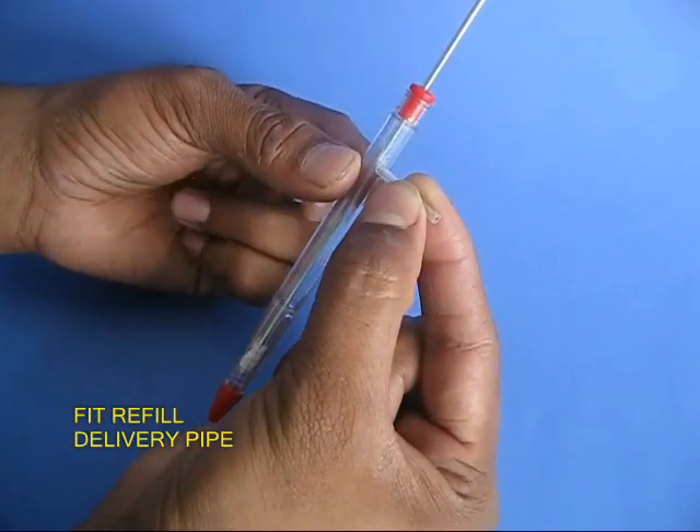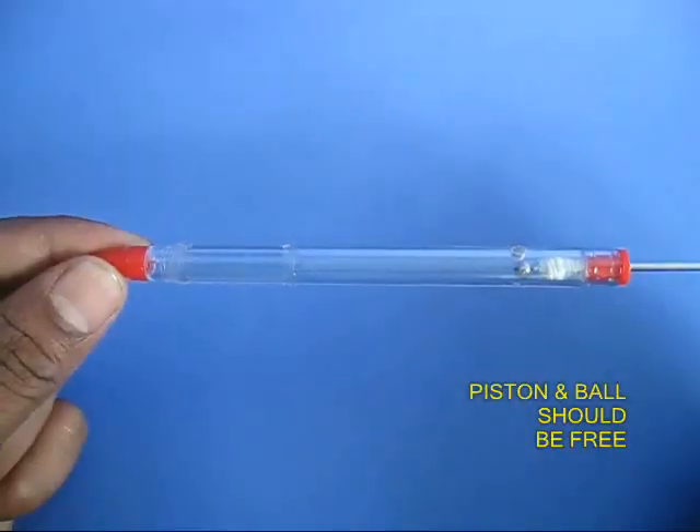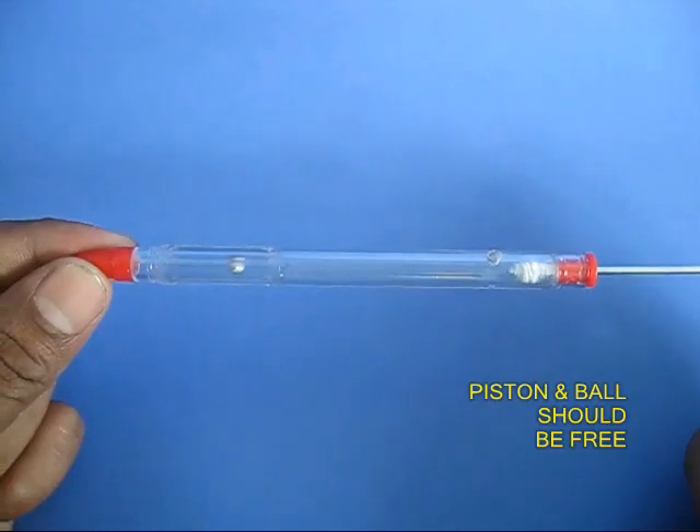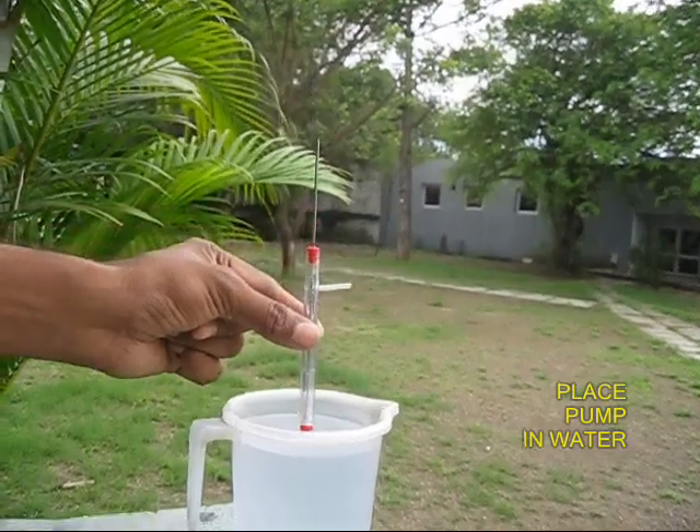The ball and the piston should be free. Finally, put a piece of refill as the delivery pipe. You can see that the ball and the piston are free to move inside the barrel of the pen.